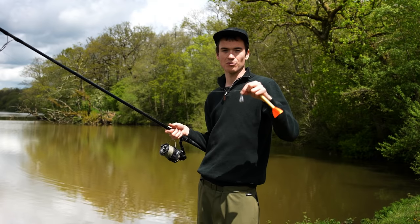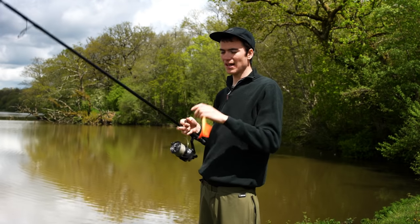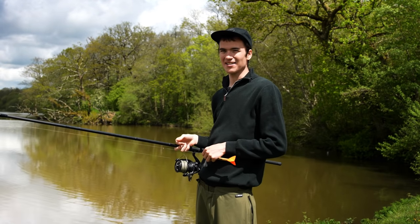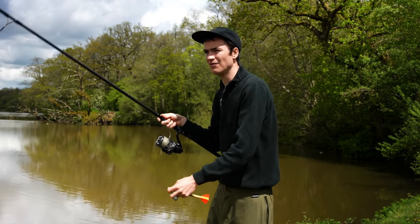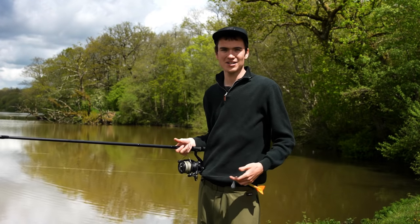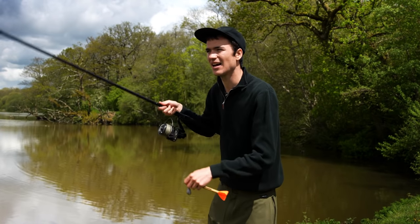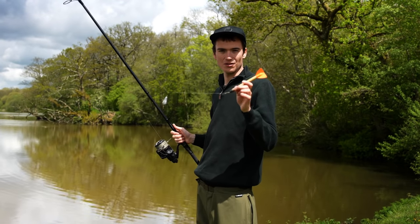So by using the lead on the end of some braid you've been able to work out what the lake bed is like, but now you want to find out how deep it is. Without using a marker float, you can cast a lead into the water and count how long it takes to hit the bottom. On average, a one-ounce lead takes about a second to fall a foot, so if you cast out and count one, two, three, four — it's probably about four feet deep. But that's very rough, and different lead shapes like flat leads, drilled bullet leads, or gripper leads all fall at different speeds. If you want to be accurate and know for certain, you've got to use a marker float.